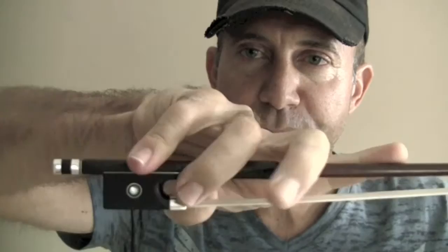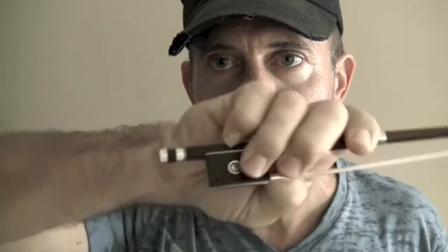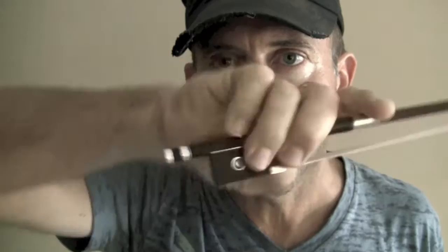You should have your fingers together, not spread out, because if you're spread out you won't be very flexible in your fingers. So if they're together like that you have more flexibility. The other thing is that you need to have that pinky on top to support the weight of the bow.